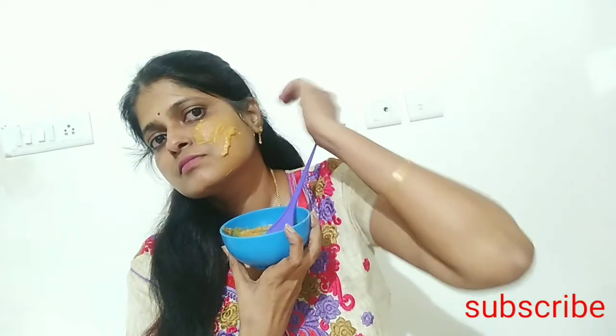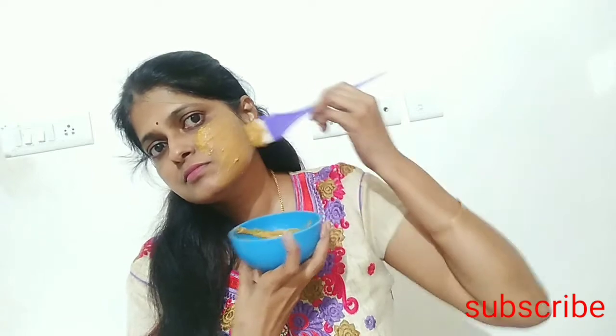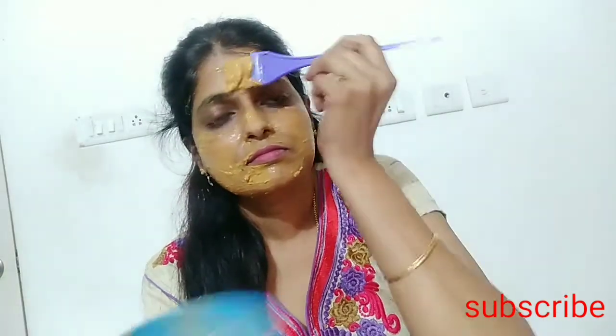After cleaning the skin with oil, we will apply the paste from the face to the neck and surface. We will cover the face and neck thoroughly. Then make a face wash after leaving it on for 15 to 20 minutes.